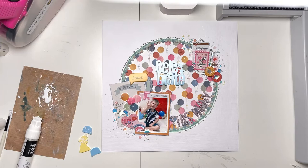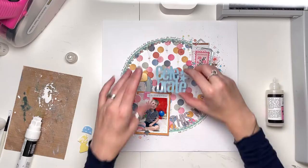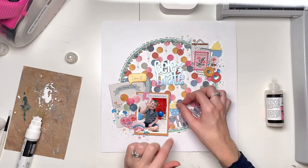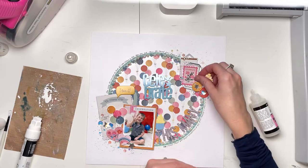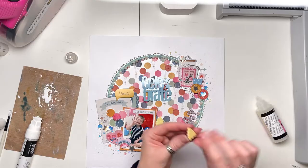Now I'm going to add some Bramble Fox embellishments. I've got the word 'celebrate' that I'm going to pop right in the middle of the balloons, and then I've got some cupcakes as well. My boy certainly loves cake — I think it's his favourite thing in the world to ask to eat. Every day before breakfast we have 'cake now' and I'm like, no, we can't have cake before breakfast! But he seems to think we can. I'm just getting those little cupcakes stuck in place. I've had these in my stash for a while, so it's nice that they're getting used and the colourway is perfect.